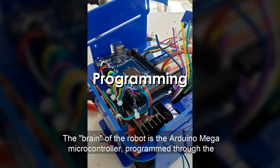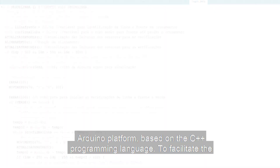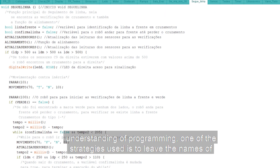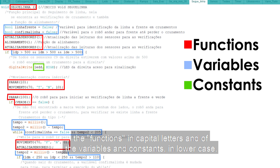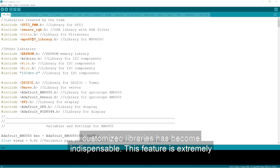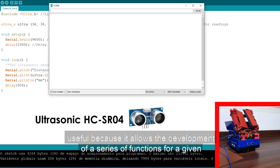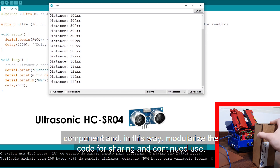The brain of the robot is the Arduino Mega microcontroller, programmed through the Arduino platform based on the C++ programming language. To facilitate the understanding of the programming, one strategy used is to leave the names of functions in capital letters and variables and constants in lowercase. With the advancement of the team's programming logic, the creation of customized libraries has become indispensable. This feature is extremely useful because it allows the development of a series of functions for a given component, modularizing the code for sharing and continued use.